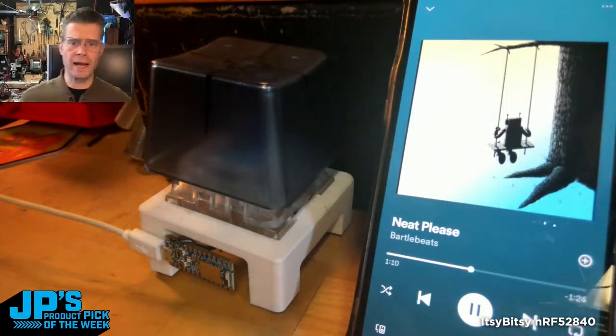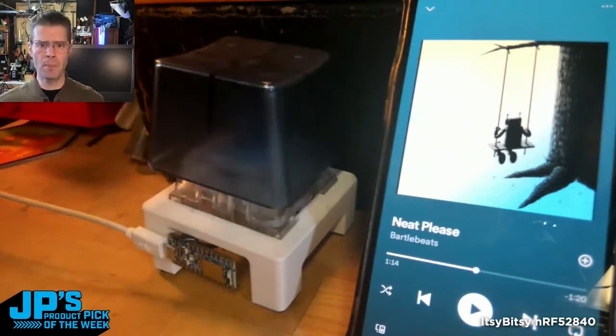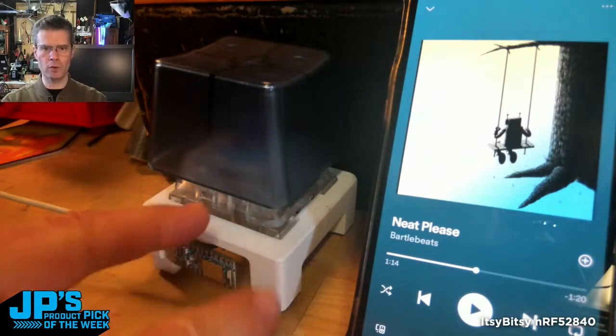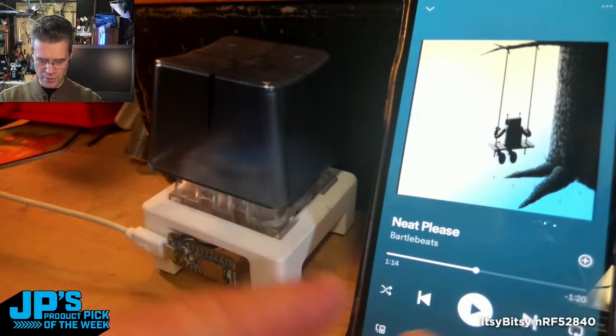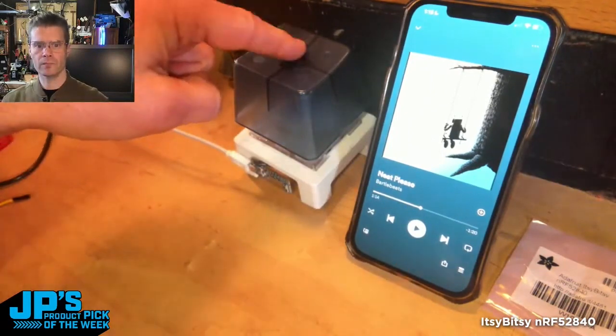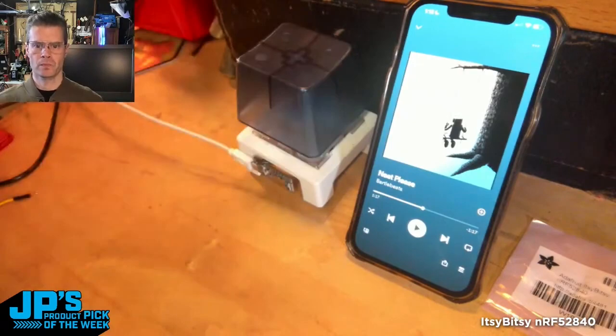So you're rocking out to your tunes and then someone needs your attention, something needs your attention. Boom! Hit the big button. That just sent Bluetooth radio waves across the ether into the phone. Watch the play button there — it's playing... it's pausing.